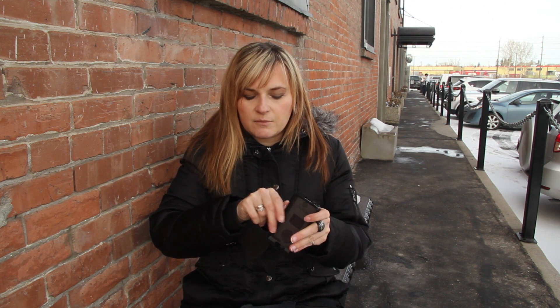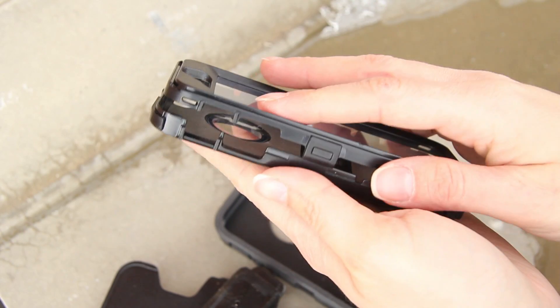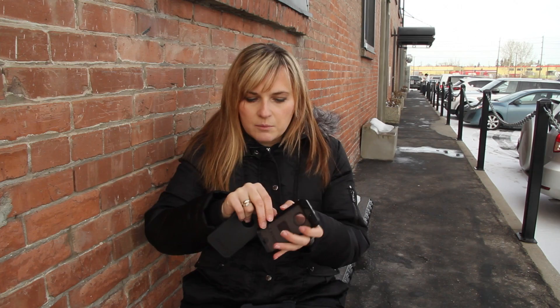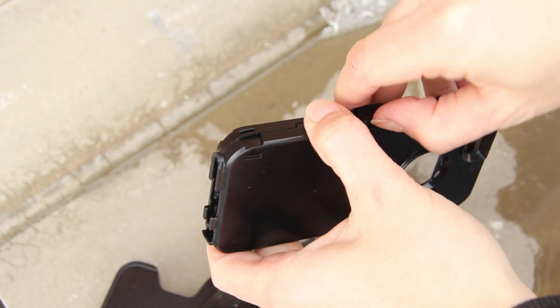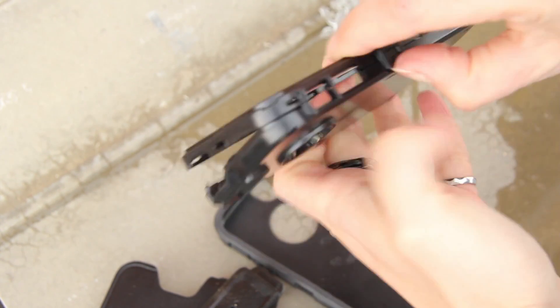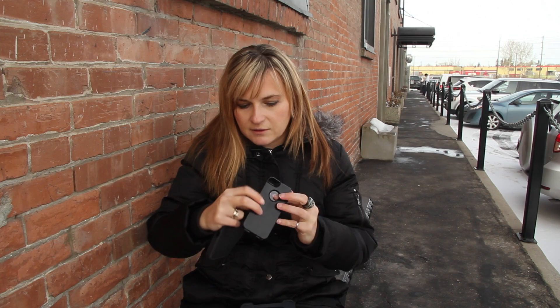In terms of ease of installation in the design category, it's actually quite easy to install the case but a little more difficult to uninstall. There are two latches on the sides that snap with a really satisfying snap, but it is sometimes difficult to pry them open. Just make sure you keep one side open while opening the second side, so it's just a little bit more difficult to uninstall.